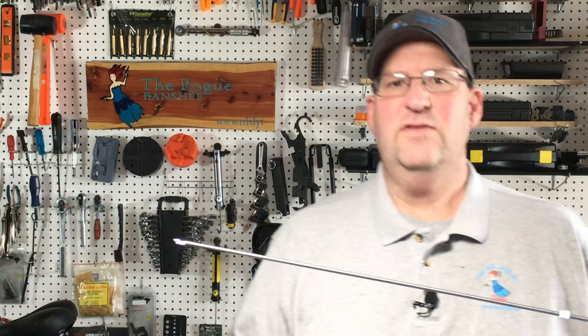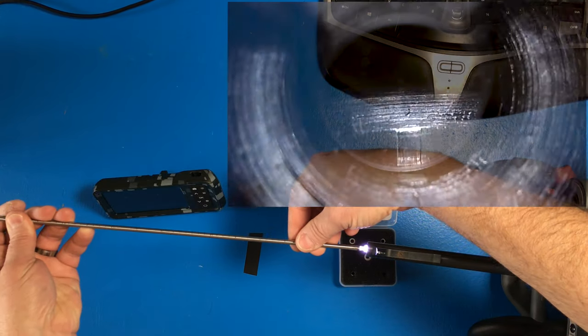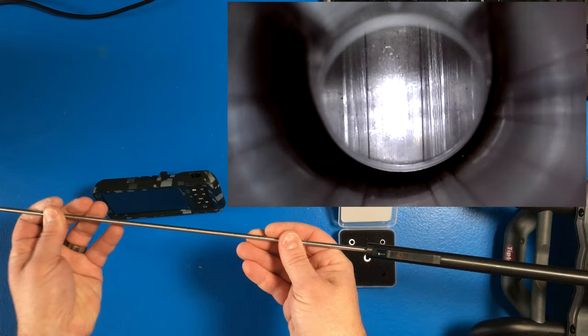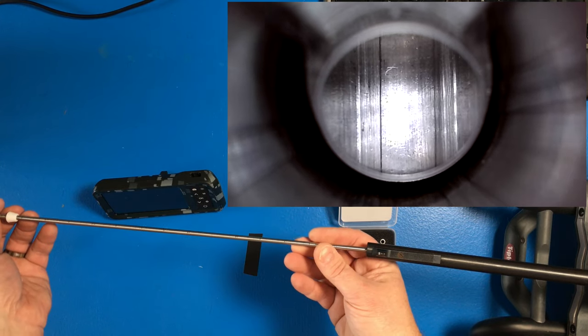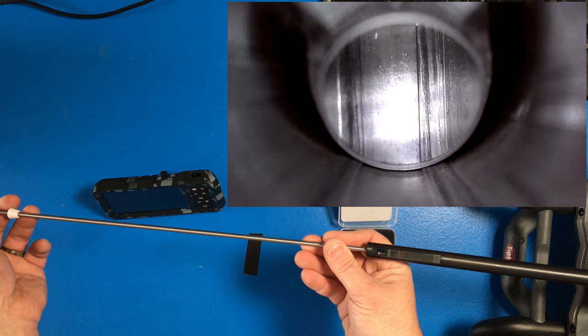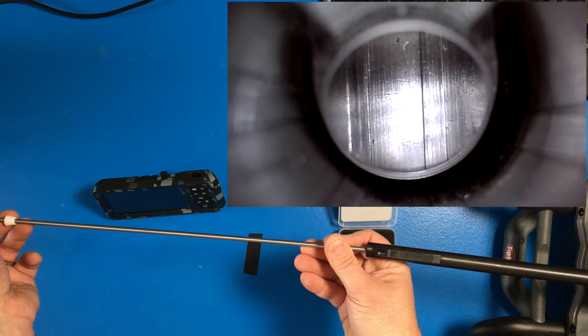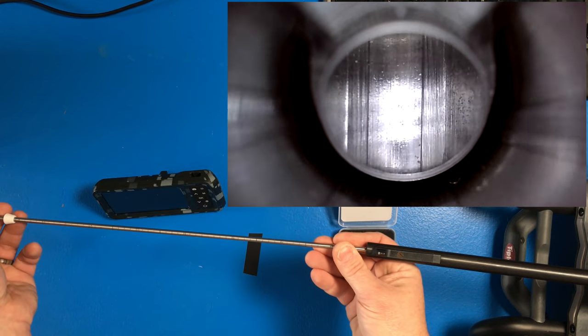Let's get this thing into a bore so that way you can see how good the quality of the camera is. I've got this Remington Viper 522 on the bench here — this is a rifle I've had for a while. It doesn't get a lot of love, I don't get to shoot it very often. It's just a little .22 that I bought used at a gun store for about $100. And as you can see in the camera here, this bore looks pretty good.